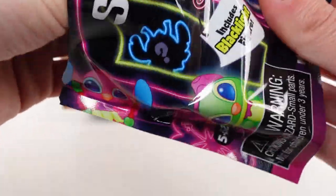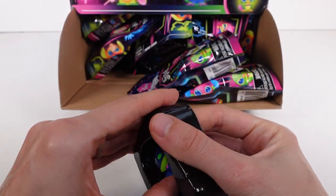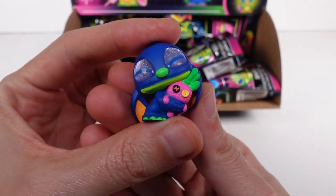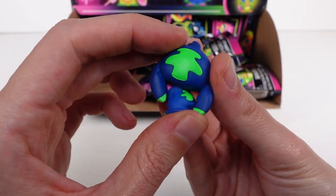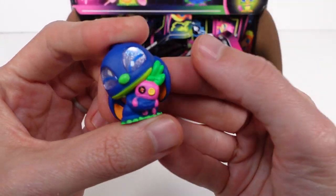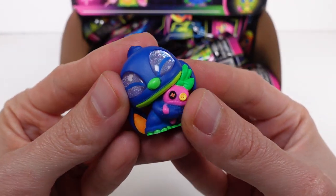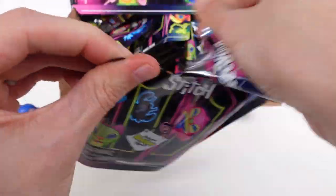Let's see what our very first one is — oh, it's Stitch with Scrump! I'm so excited. This is a rare. Look at it — this one's probably going to be my favorite. I love Scrump. You can see all the crazy awesome colors; when the black light hits this it's going to be super beautiful and color-poppy. Such a good first one — a rare right off the bat!